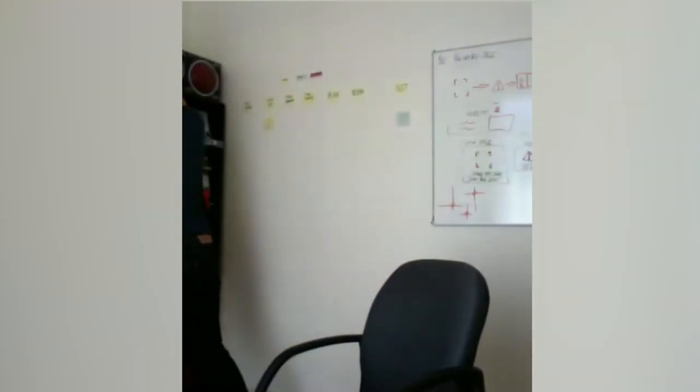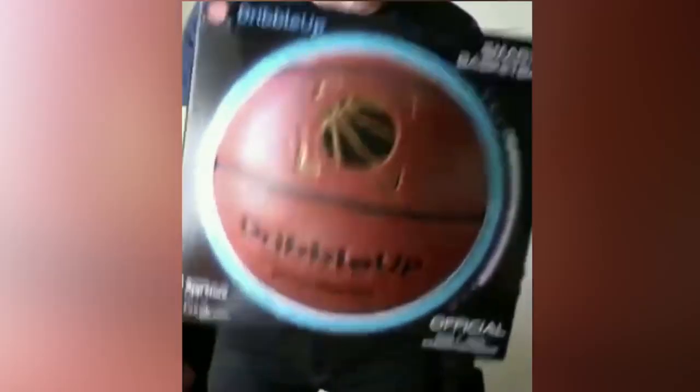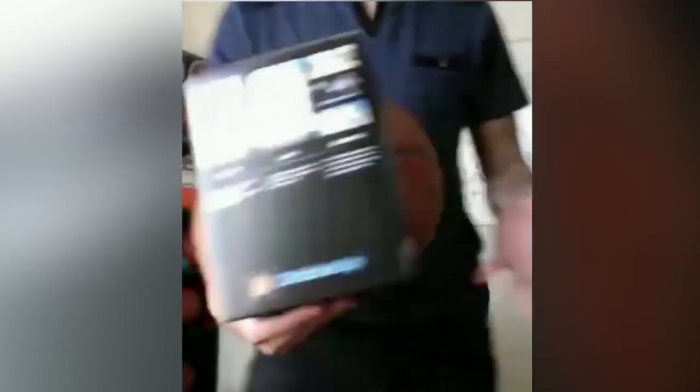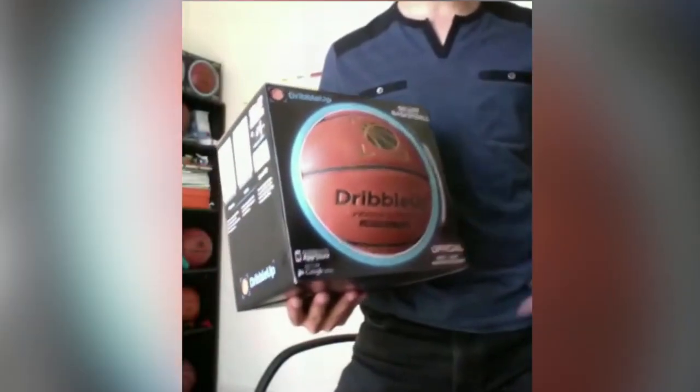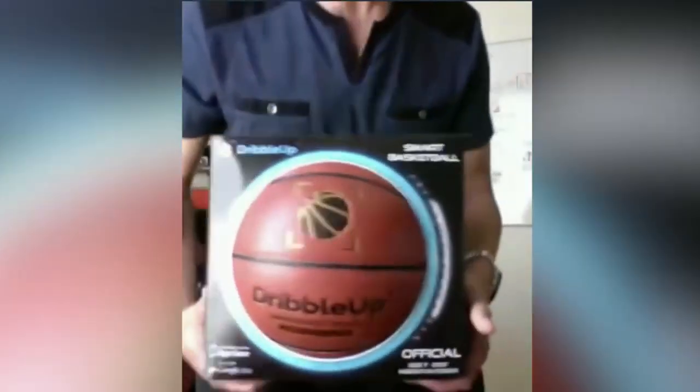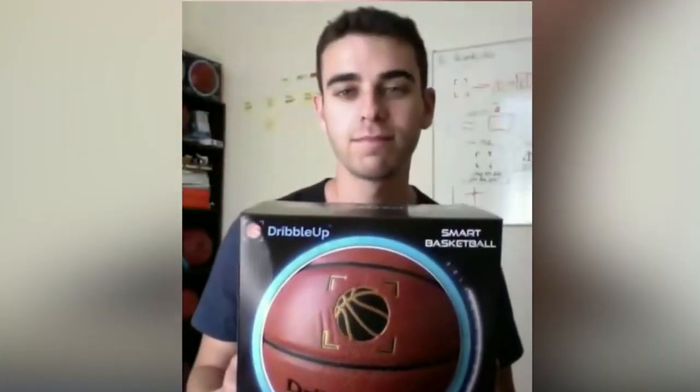Eric, thank you so much for joining us today — it was awesome learning more about this. Where can people find and purchase their own? You can buy Dribble Up on Amazon or on dribbleup.com. The ball comes in a nice little box, and we include a little plastic stand as well — though you don't need it, you can lean your phone on a water bottle, shoe, anything. So you can buy this online today on dribbleup.com or on amazon.com.